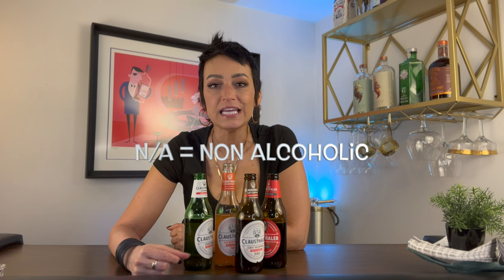We're going to get right into the tasting, but stay with me because I'm going to show you how you can level up your non-alcoholic drinking experience by turning these NA beers easily into delicious mocktails.